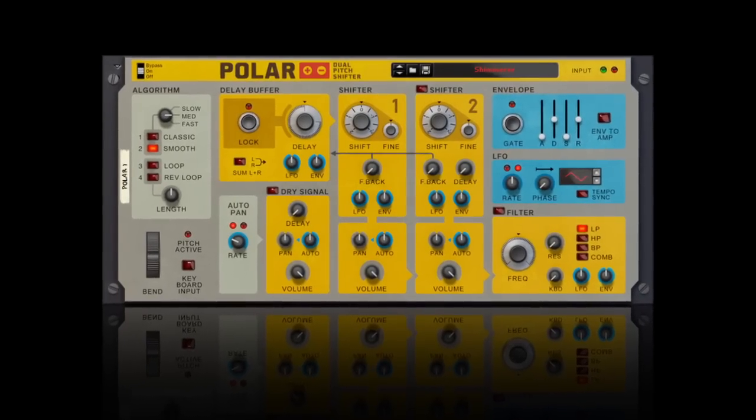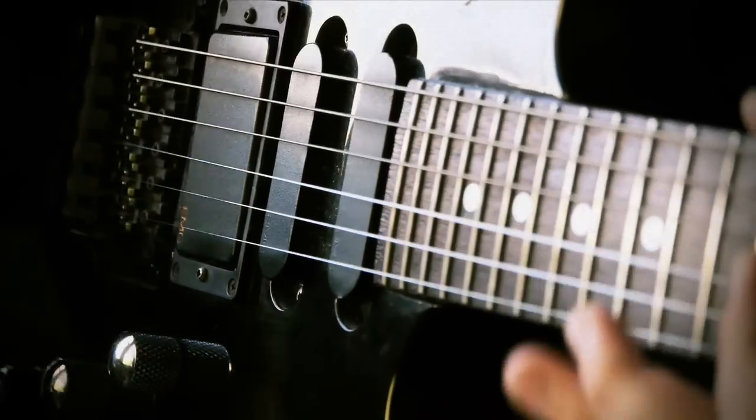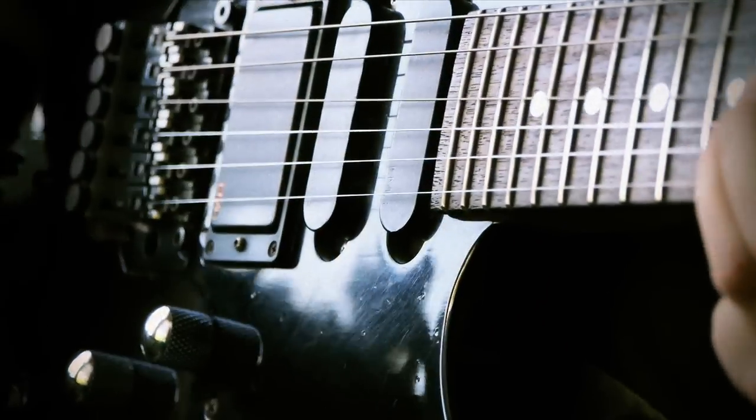Introducing the Polar Dual Pitch Shifter. If you happen to be the owner of a lonely heart, or if you've ever raged against the machine, you'll love Polar.